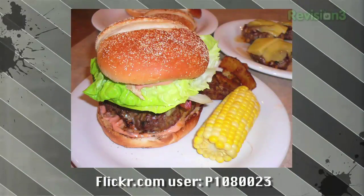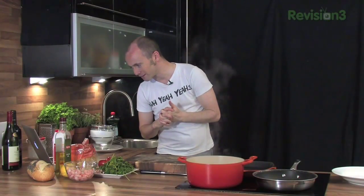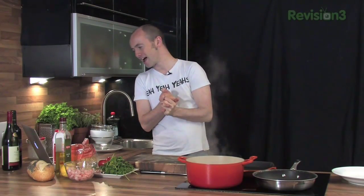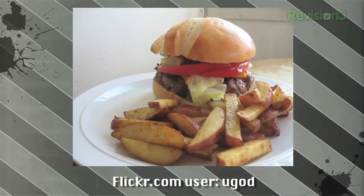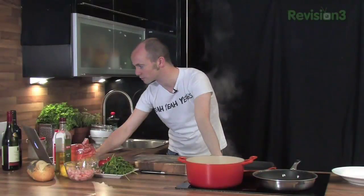Next picture is P1080023 - another brilliantly thought-up username. Out of all the burger pictures I picked, I think this one looks like the juiciest. He's got lovely buns there and done the wedges in the background. Egg dot Rudolph has done the wedges from a couple of weeks ago, and this one actually has a corn on the cob which looks really nice.